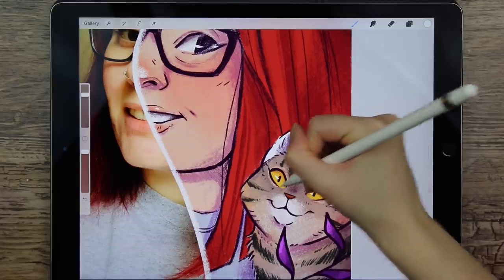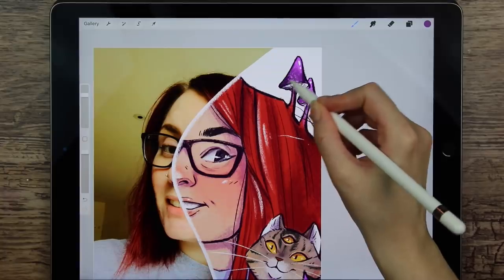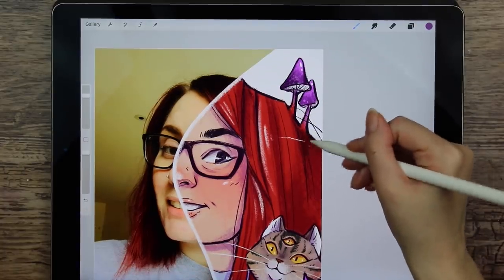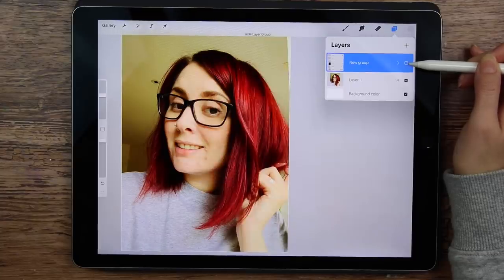So yeah, here it is. I actually recently posted a video where I made a self-portrait, so I figured you might be a little tired of seeing my goofy face now, so let's move on to the actual real deal of this video. Let's tune some of you guys.